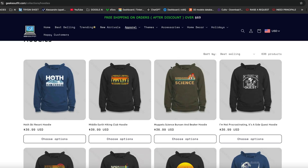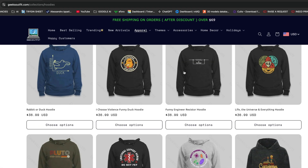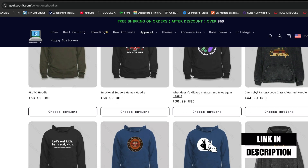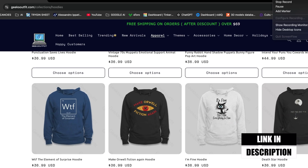Before getting into the video I would like to thank Geeks Outfit for providing me with three amazing hoodies. The quality and the print quality are really really good. All the links for your reference will be down in the description. Thanks again Geeks Outfit for supporting me on this journey.